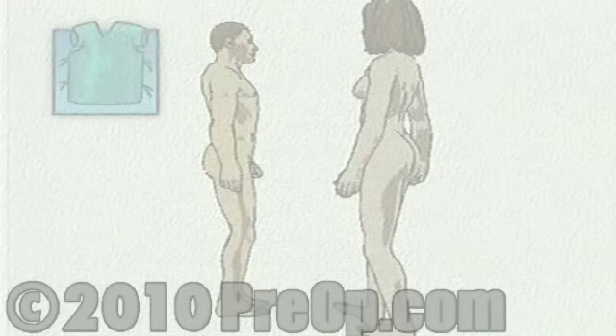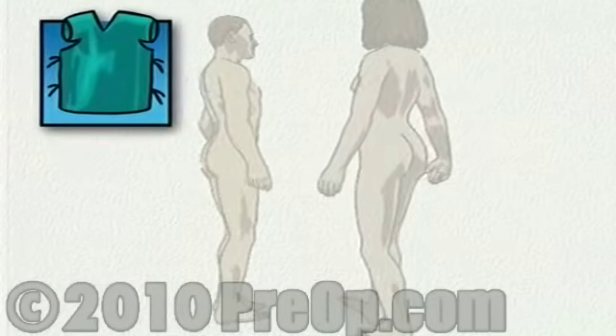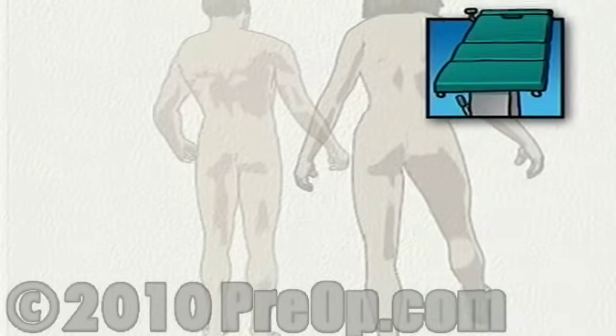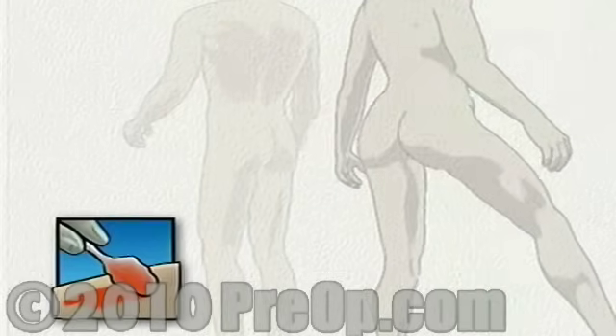On the day of your operation, you will be asked to put on a surgical gown. You may receive a sedative by mouth and an intravenous line may be put in. You will then be transferred to the operating table. In the operating room, the surgeon will apply antiseptic solution to the skin around the knee and then place a sterile drape around the operative site.